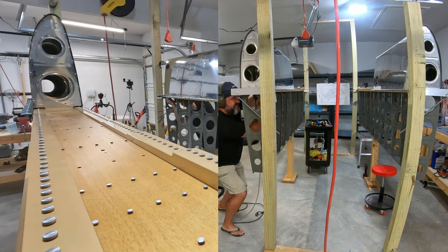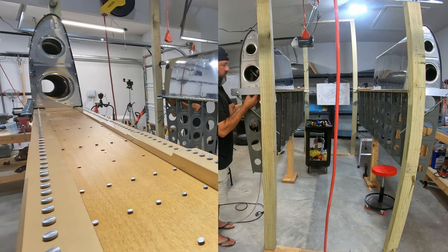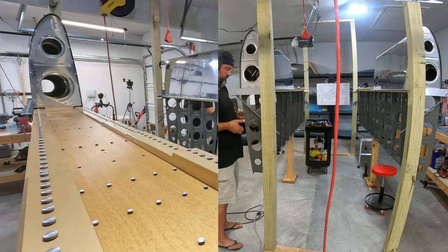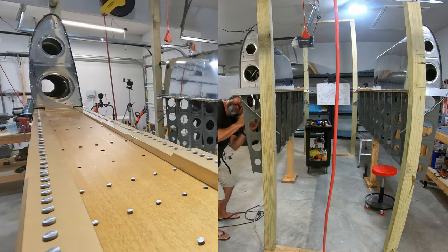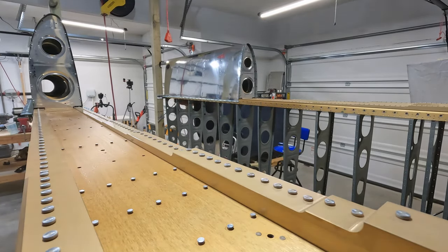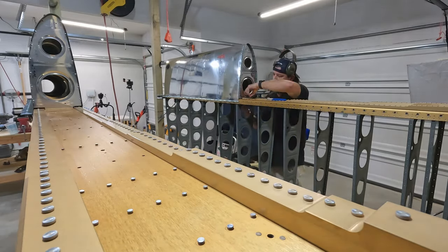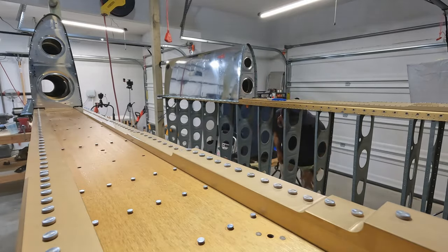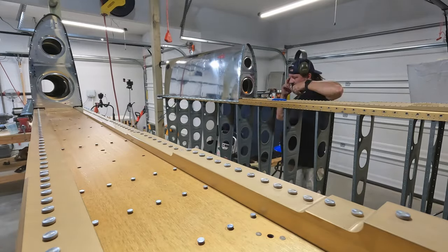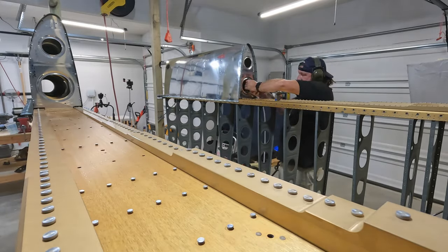I did the long versions - the full unedited or un-sped-up versions - and I thought this split screen would be a better look. What I've been doing here is the very outboard rib. You're actually going rib-spar-rib, so it's the only spot on this whole wing where you have a rib going through the spar going into another rib, and it's a little bit of work to get those rivets lined up.